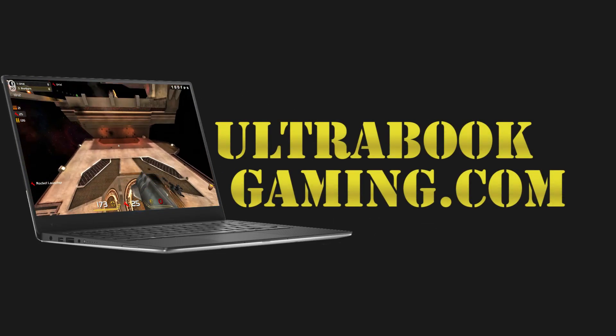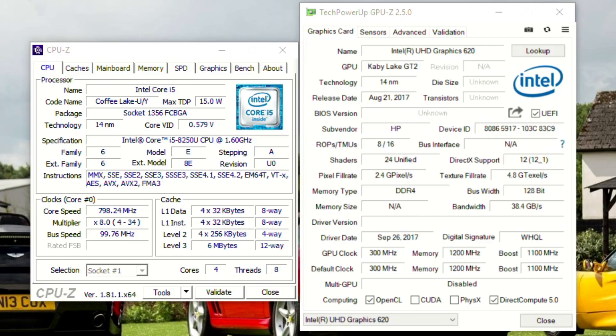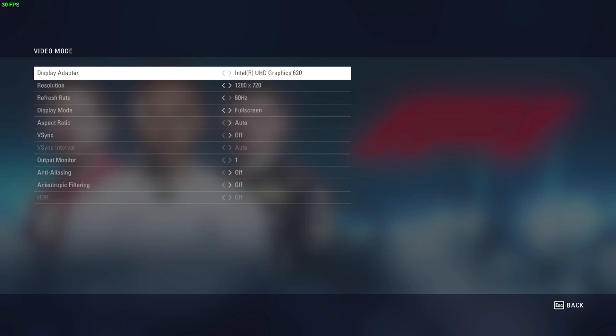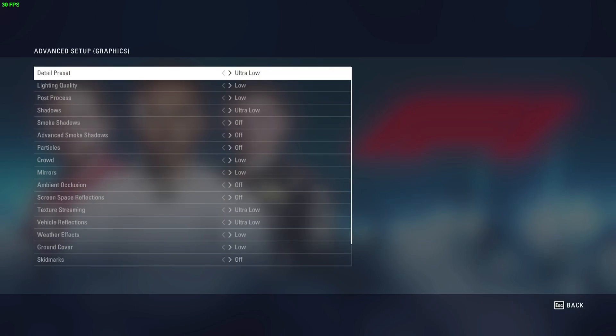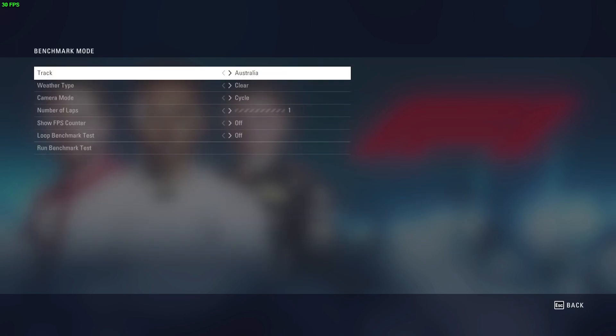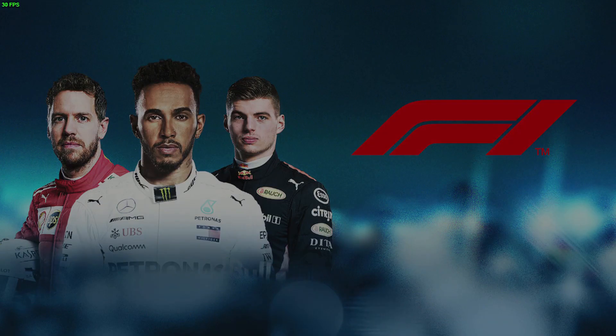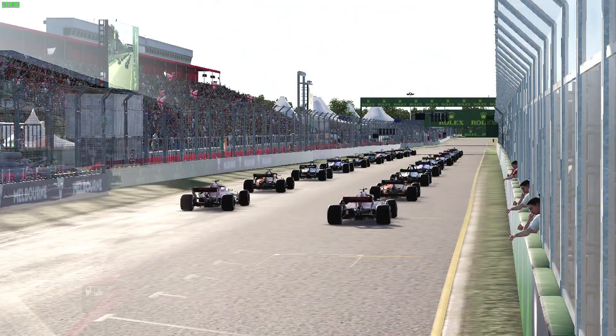Hi, I'm James, and in this video I'm taking a look at F1 2018 running on Intel UHD 620 graphics. This is with a Core i5-8250U, running at 720p and the ultra low detail preset. This is what the title defaults to for this system, and we are running the benchmark mode at Australia single lap.